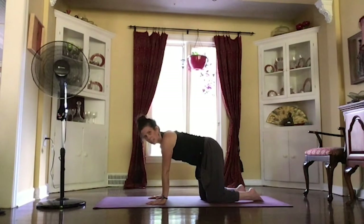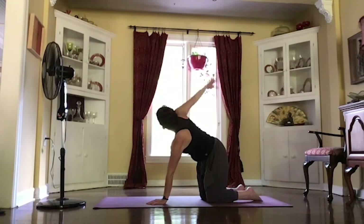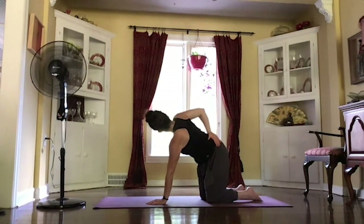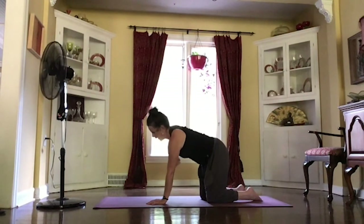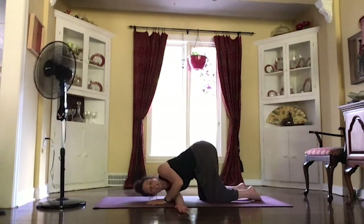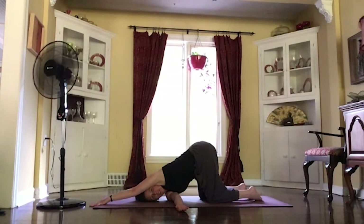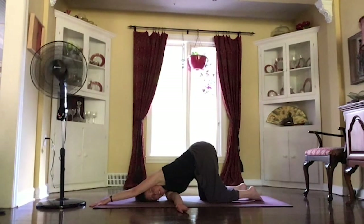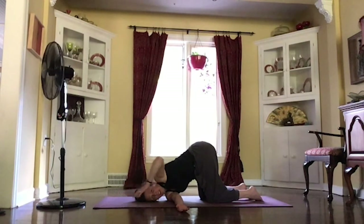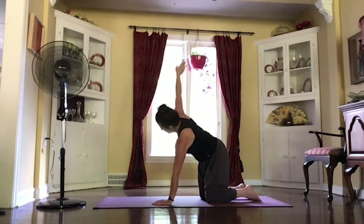This time grounding your left hand into the mat. Inhale, that right arm out, reaching through your fingers, maybe bringing that hand behind you. Taking a little bind. And reaching it up. Exhale, threading it through, dropping your right shoulder down this time, walking that left hand up above. Taking some breaths as you melt down into it. Inhale, start to walk that hand back in, pushing into that left hand, reaching that right arm up. Lowering down.